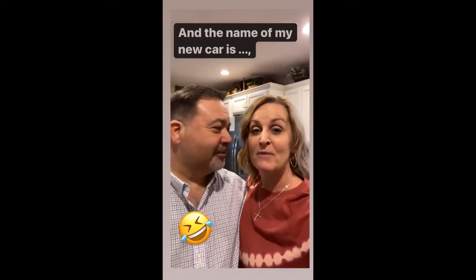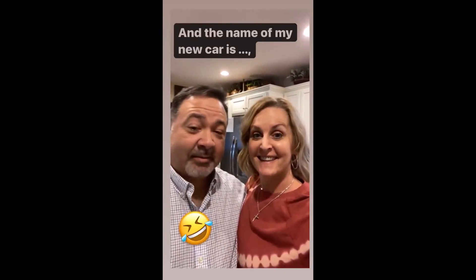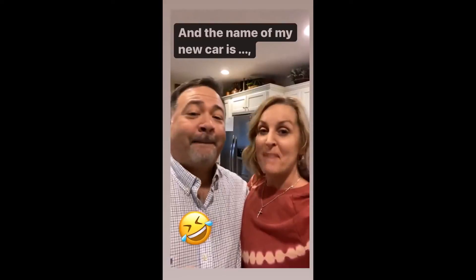So we know the name of my car, and the new name is Betty White!